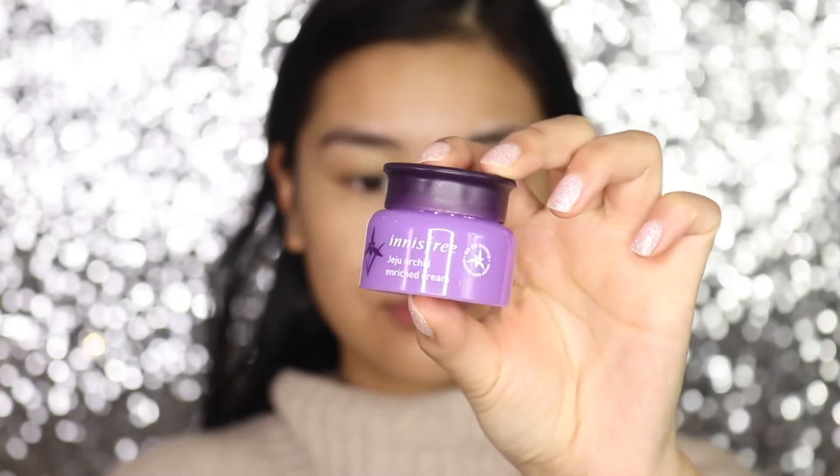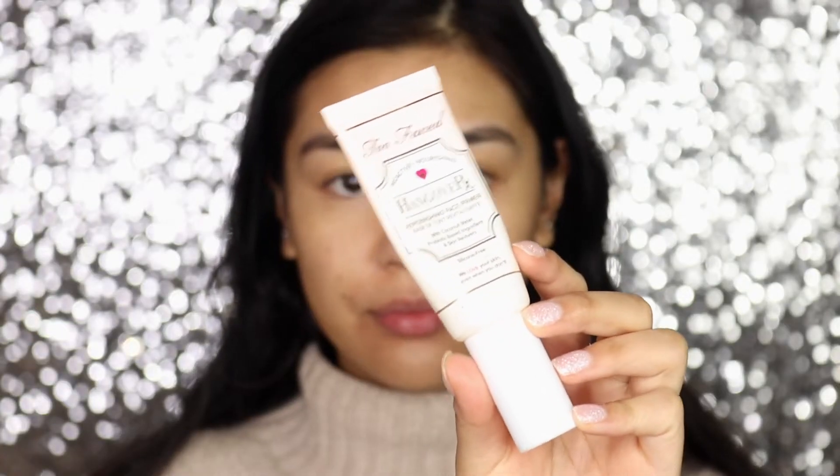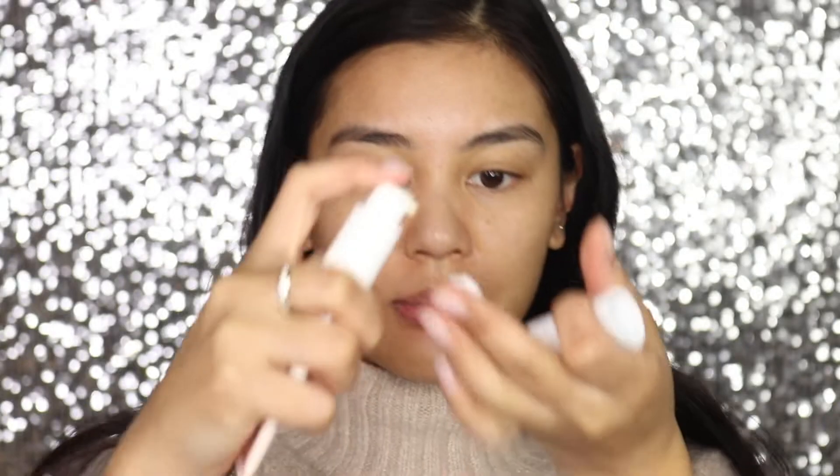I've also been trying out a new moisturizer — it's by Innisfree and it's the Jeju Orchid Enriched Cream. It's pretty much like a gel texture but when you apply it, it turns so nice on your skin — it just feels like my skin is super plump. To prime my face I'm going to use the Too Faced Hangover Primer, just a small amount.